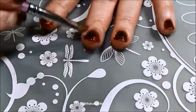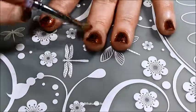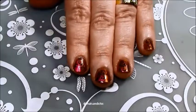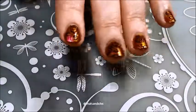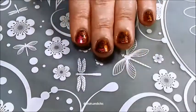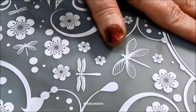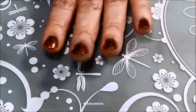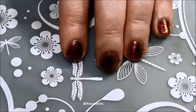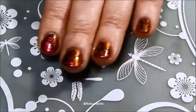Now I'm just going to take my cleanup brush and some pure acetone and finish cleaning up any messy areas I may have missed previously, just to keep it all nice and clean. And here we have the reveal — I really love how this duochrome polish goes from pink to orange, you can really see it well, and I think this swirl stamp turned out really nice and elegant. If you like this video please hit the like button, subscribe, and hit post notifications so you can be notified when I upload new videos. Thanks and have a great day!